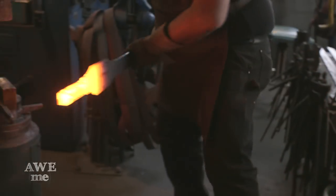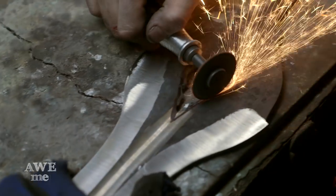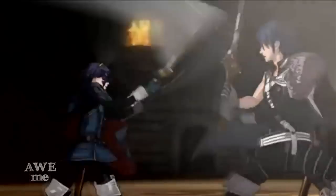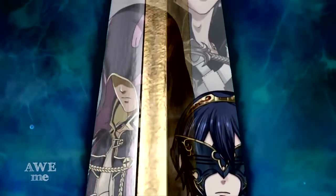This one's been on my to-do list for a while. I'm making Chrome's Falchion Sword from Fire Emblem. Chrome's Falchion Fire Emblem Sword is actually a pretty elaborate build.